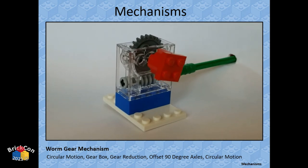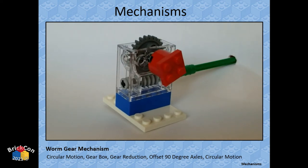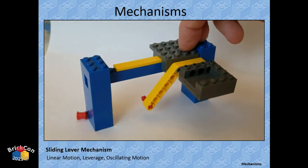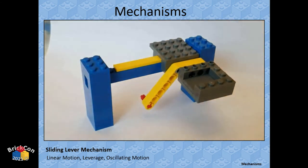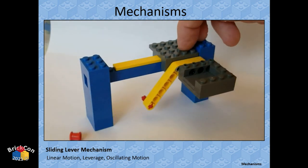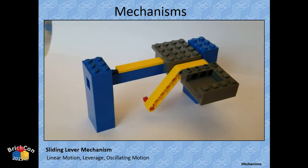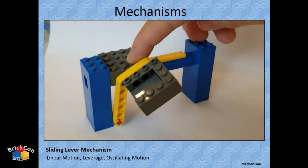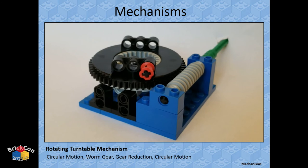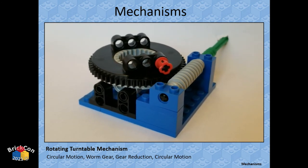The worm gear: a one-tooth gear and a 24-tooth gear — a 1-to-24 ratio. There's also a lever-on-a-slide mechanism — more manual than something you'd put in a MOC, but you can use the concept of levers, which is one of those six simple machines. And a worm gear with a turntable moving very slowly — and there are four different sizes of turntables.